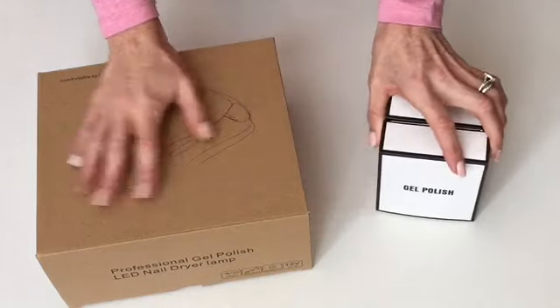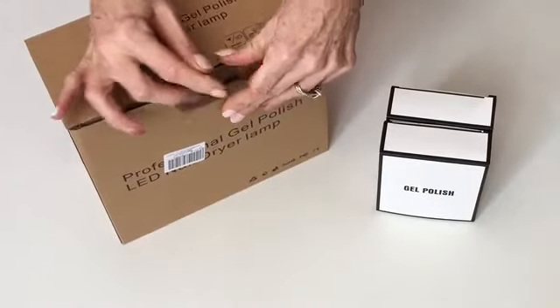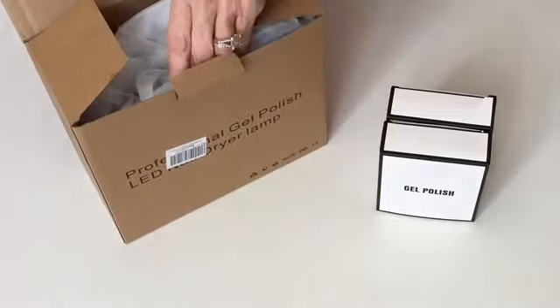I recently got this from my husband as a Valentine's gift and it was my first use ever, and I loved it right off the hop so I thought I would share it.